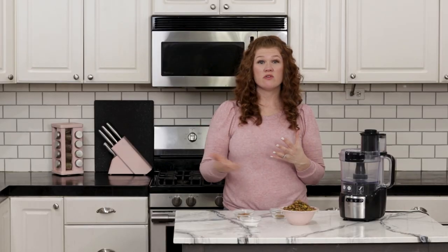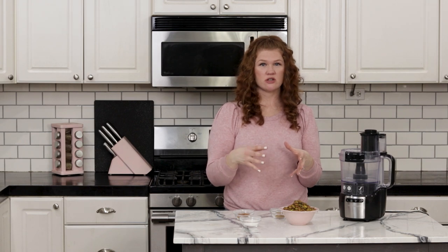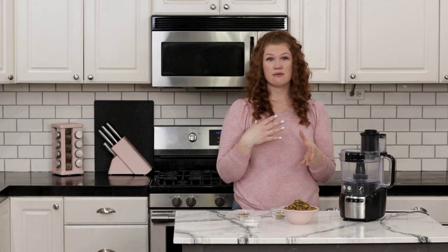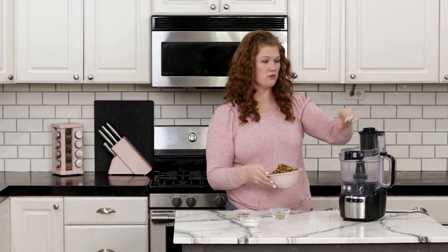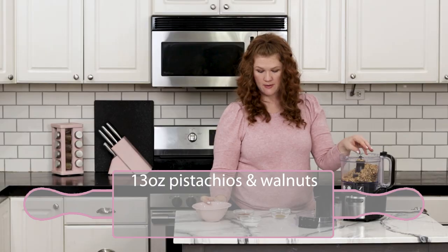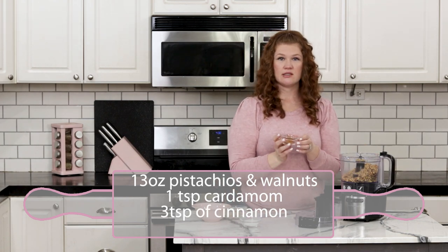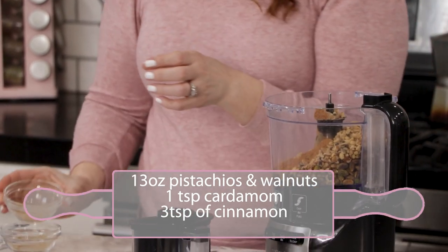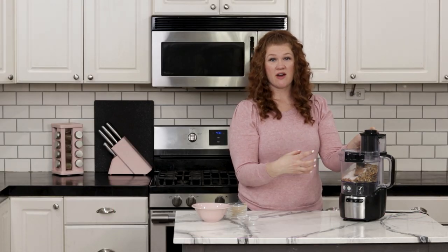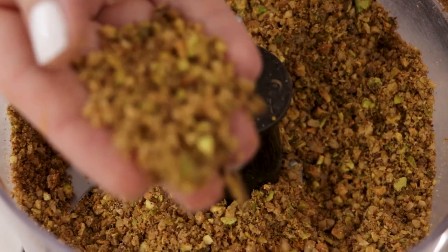Now we're going to move on to the actual baklava nests. First we want to get our nut mixture going — you're going to want about 13 ounces of nuts. I like to use a mix of pistachios and walnuts. Put the nuts into a food processor and add a teaspoon of cardamom, three teaspoons of cinnamon, and two tablespoons of sugar. Pulse this until it gets really, really fine. If you have bigger chunks it won't look as nice and it will be harder to keep the nut mixture on the kataifi dough.